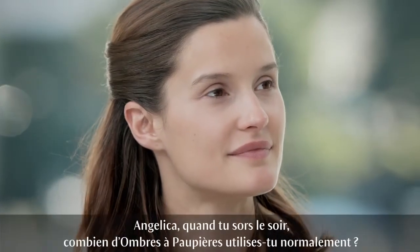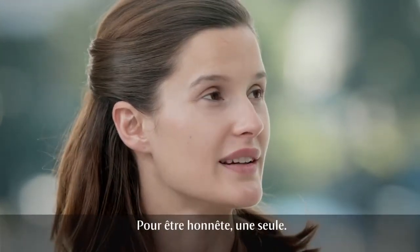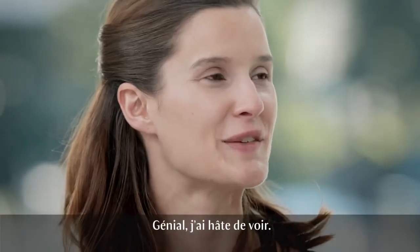So Angelika, tell me, when you go out at night, how many eyeshadows do you usually use? To be honest with you, only one. That's just perfect, because then this tutorial is going to be great for you to show you how to use an eyeshadow trio. Amazing, can't wait!